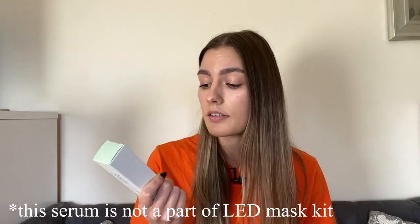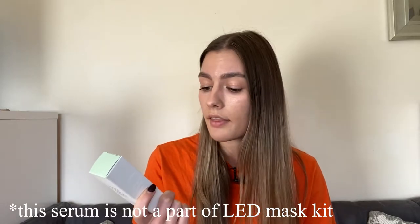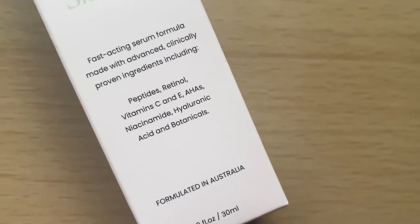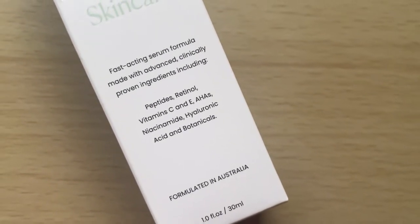In the box, I also got this Cure skincare serum with peptides, retinol, vitamin C and E, HAAs, niacinamide, hyaluronic acid, and botanicals. This is actually everything you would want for your skin in one serum.